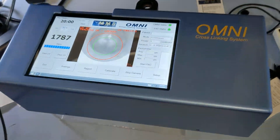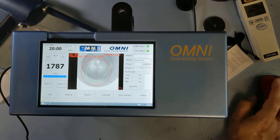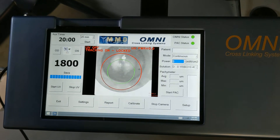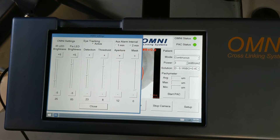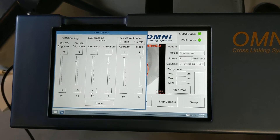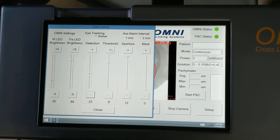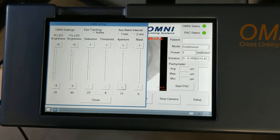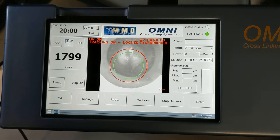I'd like to show you different ways of doing this test. We're setting the power at three milliwatts in continuous mode. On the settings, we put the IR level at 25, the fixation LED at 85%, and the detection threshold at 2325. This threshold depends on the pupil size and aperture — you can set it as low as 10.